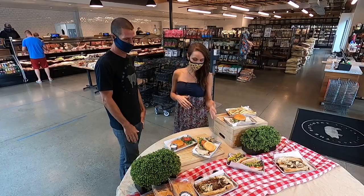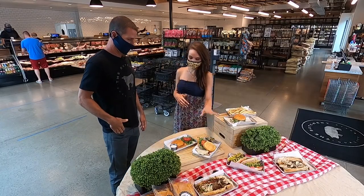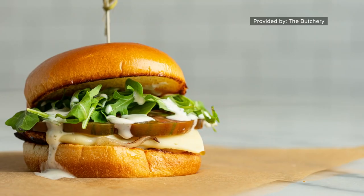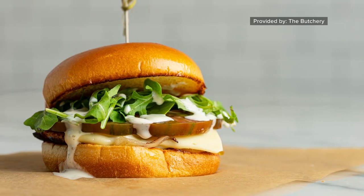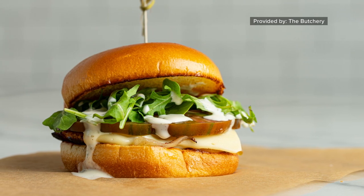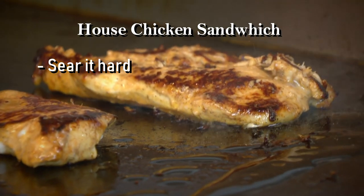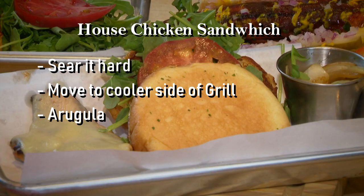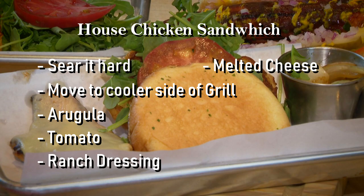And for our friends who maybe don't do red meat, we've got a chicken sandwich — an awesome chicken sandwich. Also comes pre-marinated with our house marinade. It's got a little light Italian black pepper mustard seed. Super easy on the grill. Sear it really hard, again looking for the caramelization. Move it to a cooler side with a little arugula, tomato, ranch dressing, some melty cheese, and the chicken on a brioche bun.